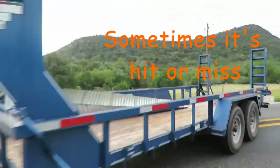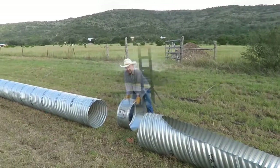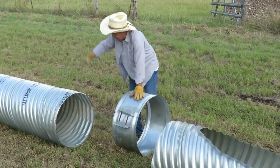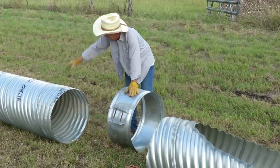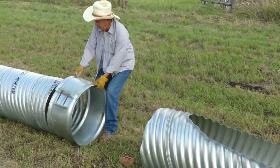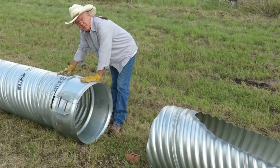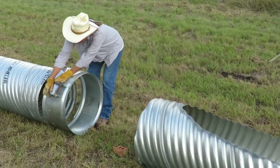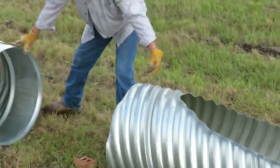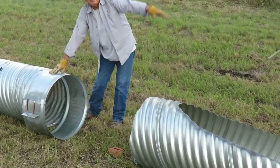After we get this center section centered between the two bricks in the ground, we're going to mount this band on the end. There's a little groove in it here which matches up with a groove here, and then you use these bolts to tighten it down. This piece then slips inside this end, and when you bolt it down, it'll all become one solid piece.